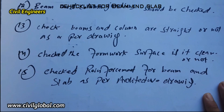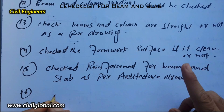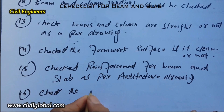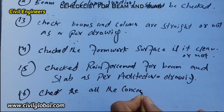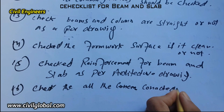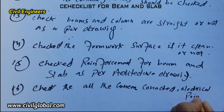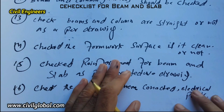The sixteenth item: check all connected electrical conduit work and electrical points. You must check all connected circuits and electrical points before starting concrete.